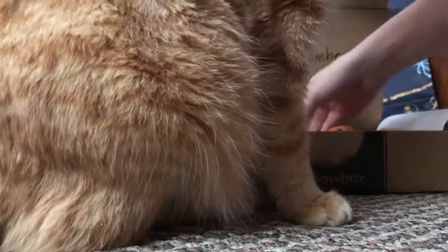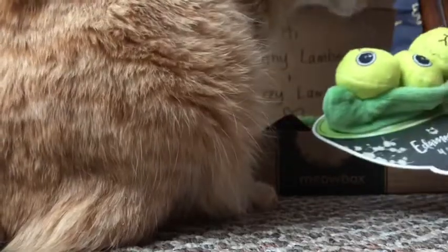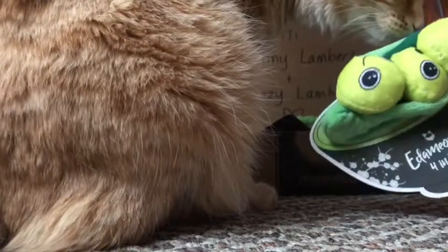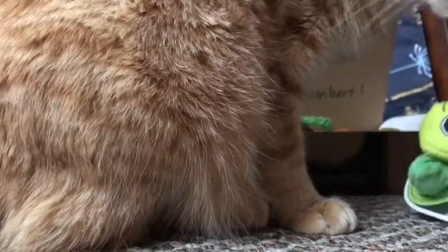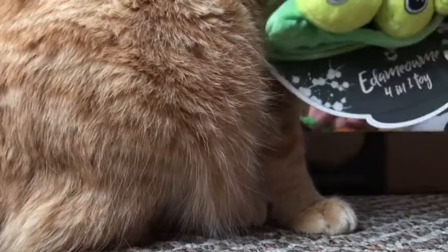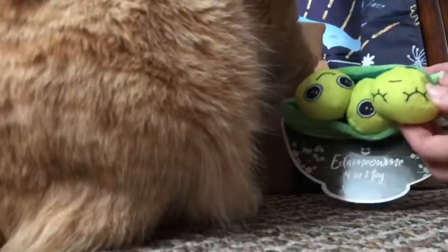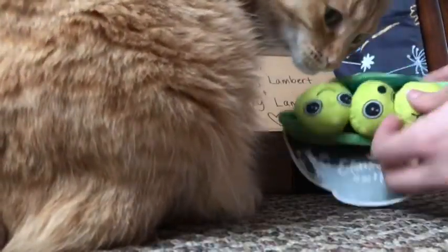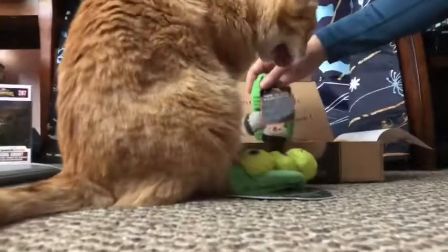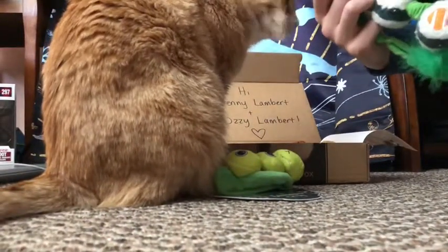Oh, this is so cute — it's an Adam Meow Me 4-in-1 toy peapod. Benji likes it! There's something that smells — the little peas come out so you can play with it all together, or it's actually four toys in one. There's also some kind of Neko sushi item.